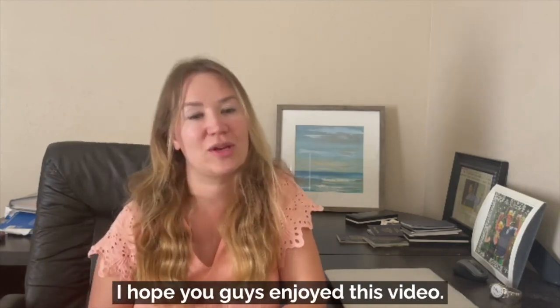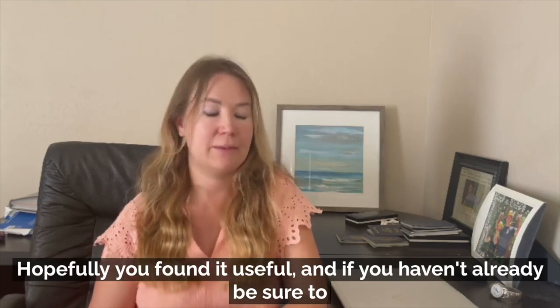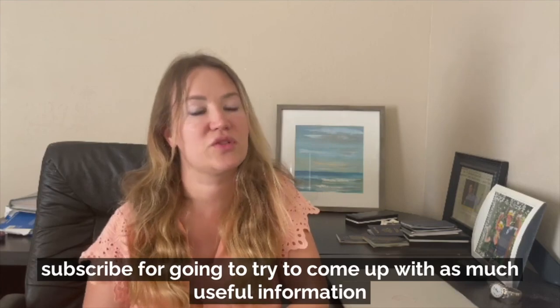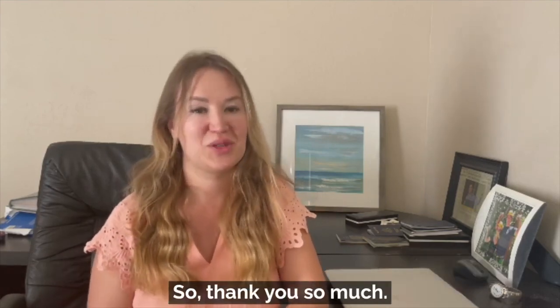Thank you so much for watching. I hope you guys enjoyed this video and found it useful. If you haven't already, be sure to subscribe — we're going to try to come out with as much useful information for you guys as possible, once a week. Thank you so much.